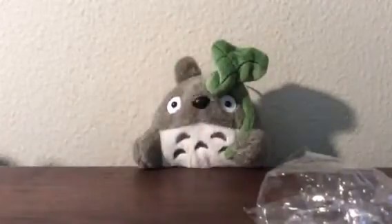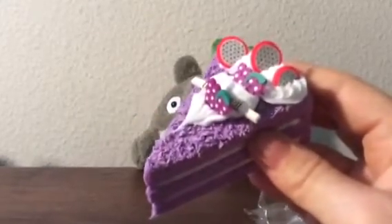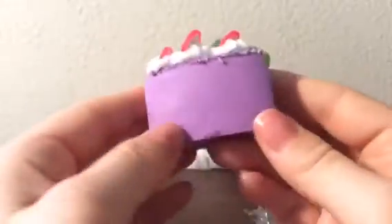Here's the white one — they're decently squishy. And here's the purple one. The white one's squishier, but I love purple so I had to get this one. It's so cute — it has little grapes on it and other fruits.